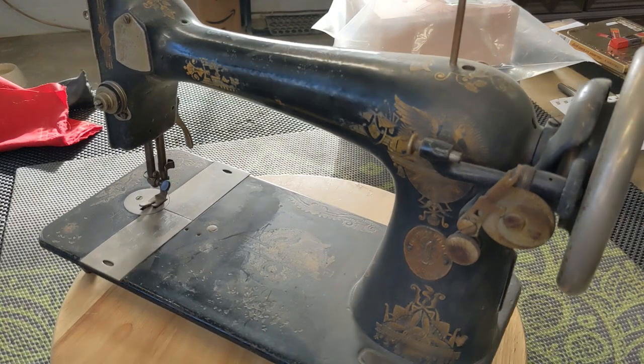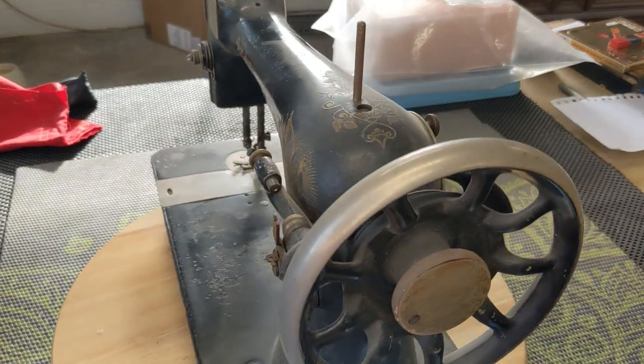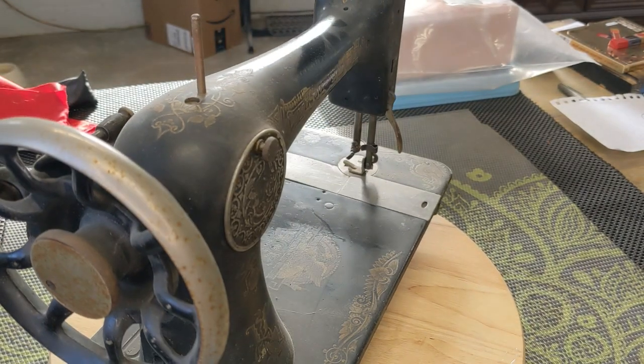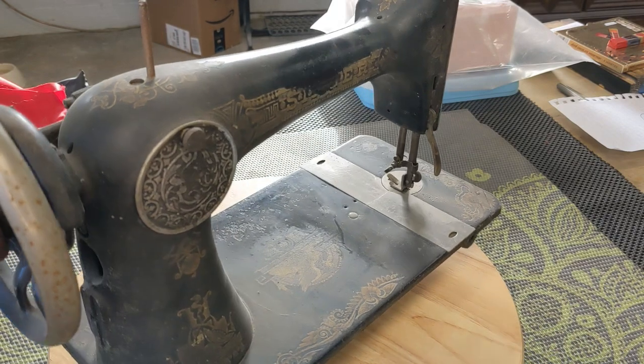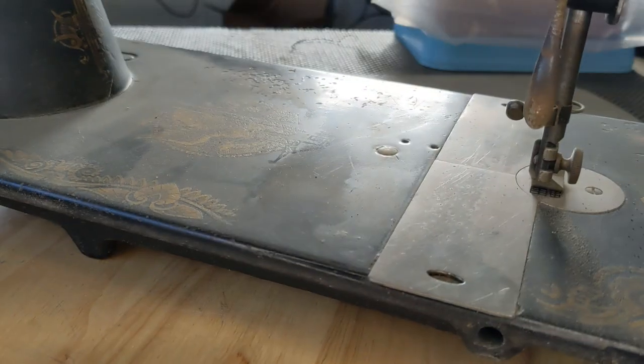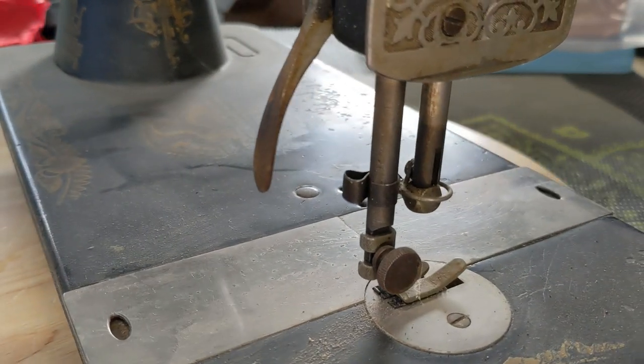I found an antique sewing machine, forgotten and alone. I touched her rusty wheels and knew I'd take her home. I brought her to my farm in an Amish neighborhood, where simple living's valued — she'd be loved and understood.